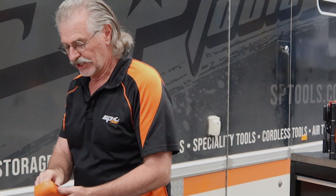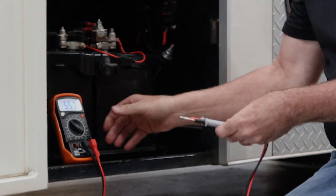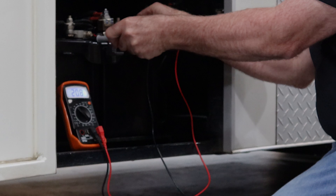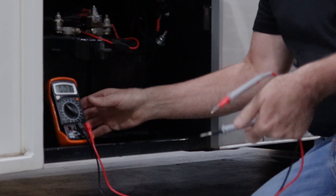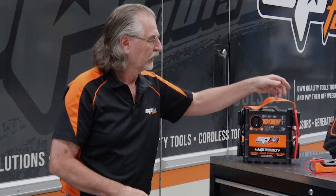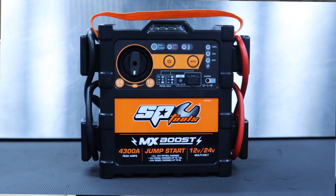We've got a flat battery. Let's first just check the voltage and see what we're dealing with. We've got two batteries — 22.9 volts. It should be something over 24 volts to be fully charged, and that's why when you turn the starter key it goes click click click click.